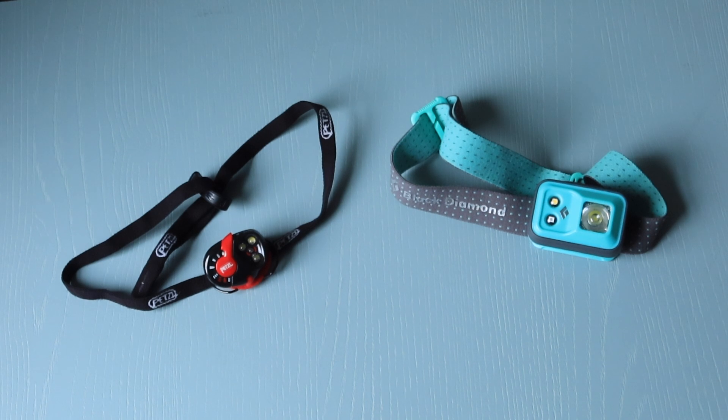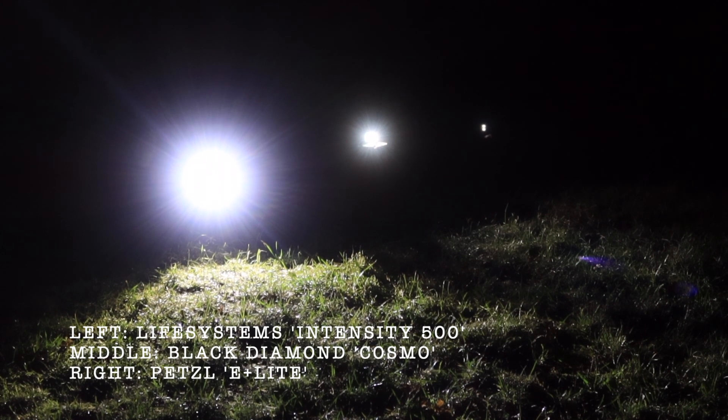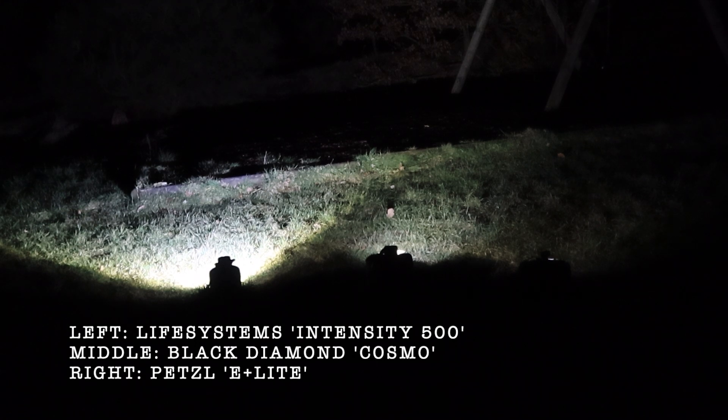The other two torches I have are the Petzl e-light and the Black Diamond Cosmos. Why am I using this new head torch now? It's all about the lumens. Lumens is a measure of the total quantity of visible light emitted by a source. This head torch has a whopping 500 lumens brightness and uses Cree white LEDs, whereas the Black Diamond only has up to 160 lumens and the Petzl only has up to 16.